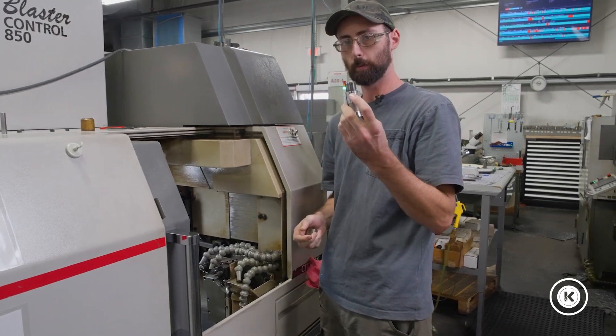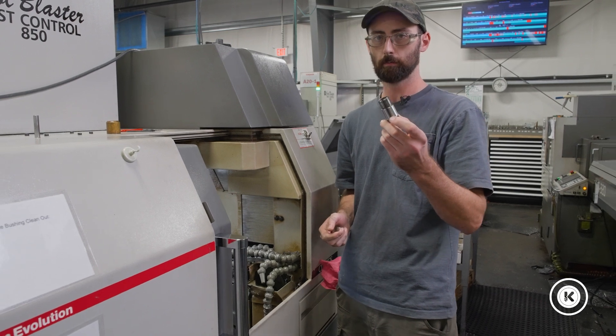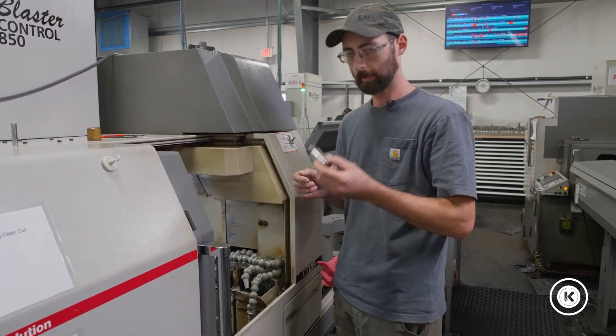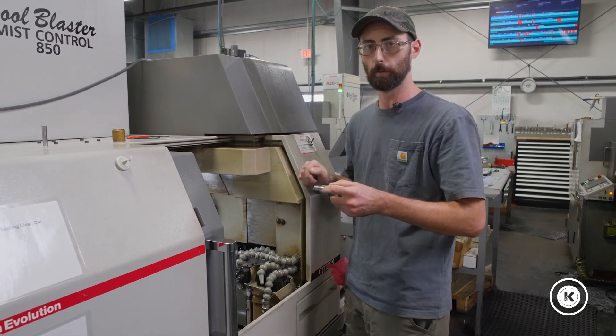That nub has to line up with the slot on your guide bushing. Do not force these in. Do not force them, do not hammer them — you do not need to force it. If you have to force it, something's wrong. Maybe try putting some lube on there to help it slip in.